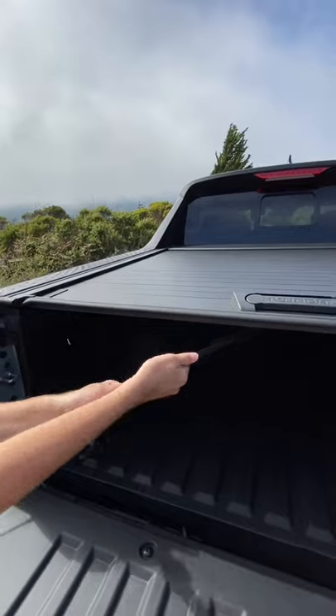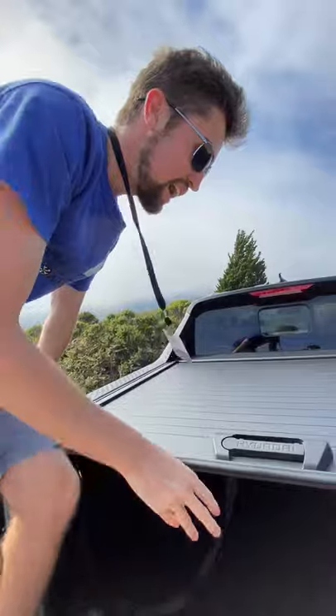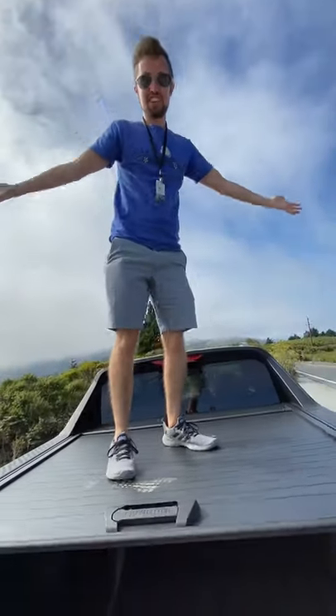Pull this closed like so, grab the tailgate step — and this is actually strong enough that you can stand on it.